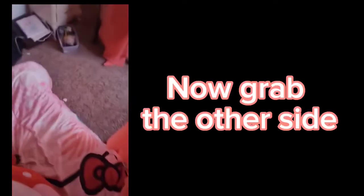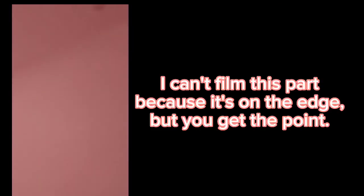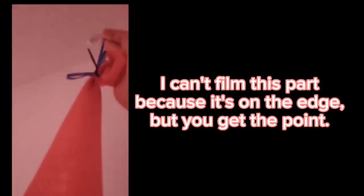Now grab the other side. I can't film this part because it's on the edge, but you get the point. It should look like this.